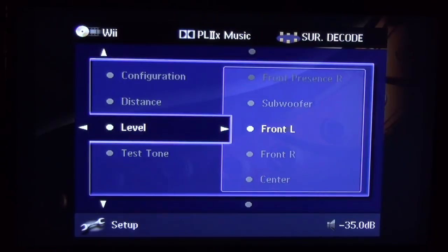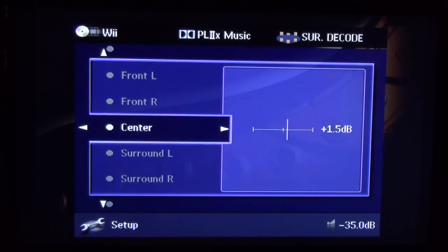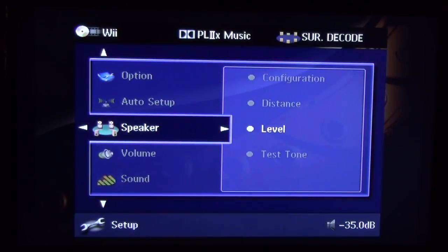Now for levels — use an SPL meter, or use the auto setup. I still like to check it myself afterward. I typically turn the center channel up about 1 dB, sometimes 1.5 dB, because many movies don't give you enough center dialogue. You don't have to have every channel at the same level — experiment and adjust to taste.